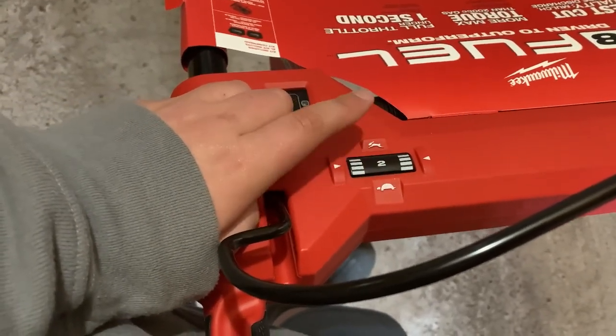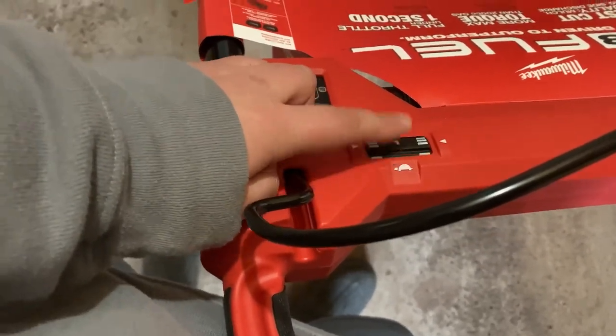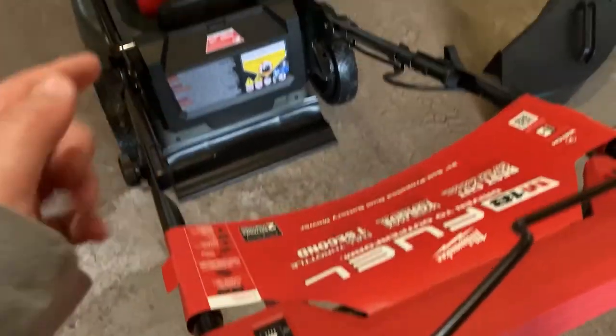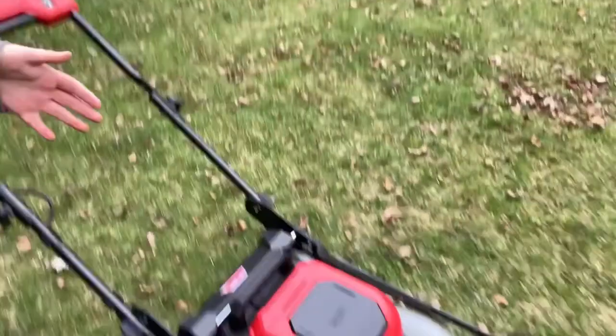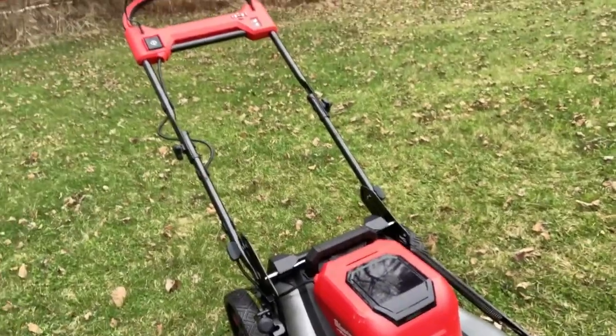I'll probably mow around two miles per hour, but when I'm moving around I'll put her all the way up. Just look how big this battery is to run this mower — that's impressive. Thanks for tuning in — I brought this mower out to see how it handles, it's a quite nice mower. Comment, like, and subscribe and I'll see you guys in the next one. Peace.